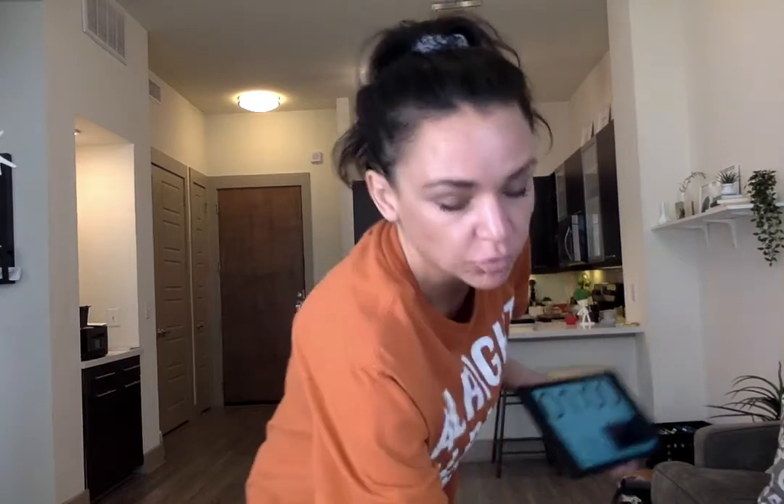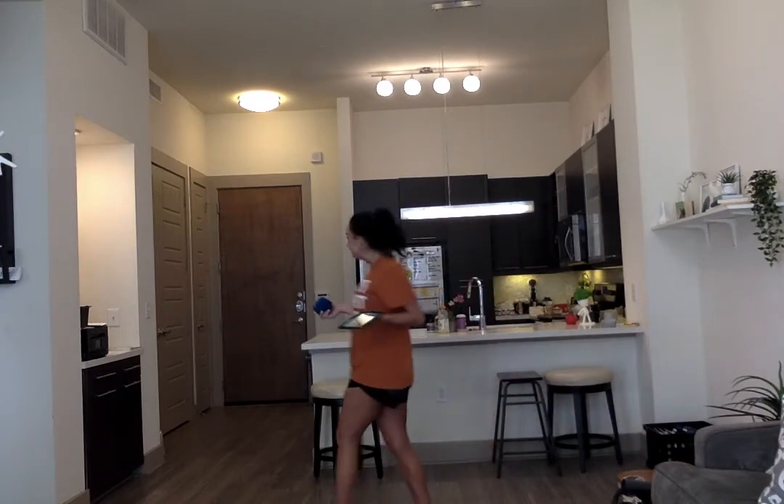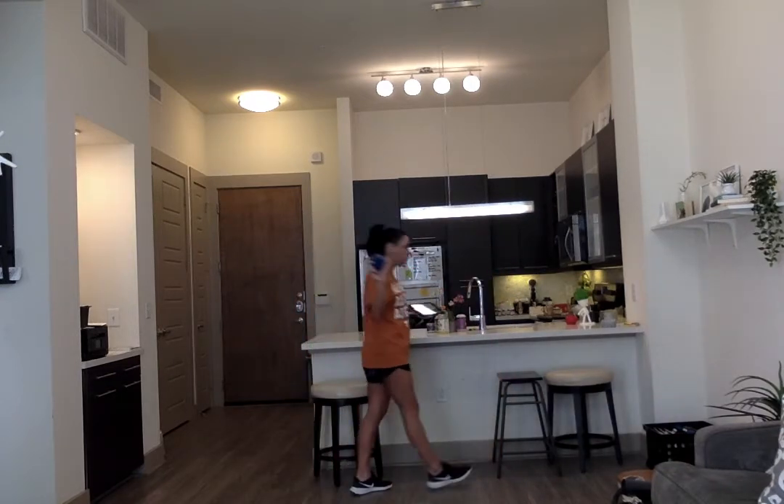Alright guys, we're going to do our game of the week. You are going to need a one minute timer and you're going to need some sort of ball. I'm using my softball again, and a laundry basket or a bucket — anything that you could throw your softball into.